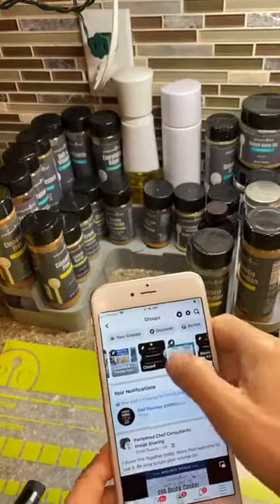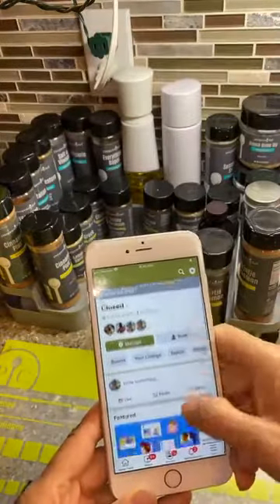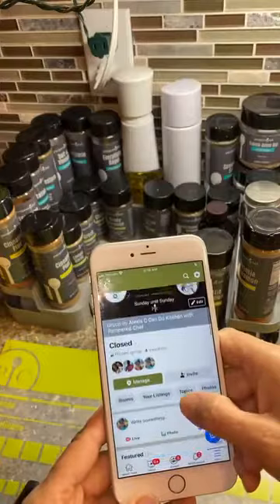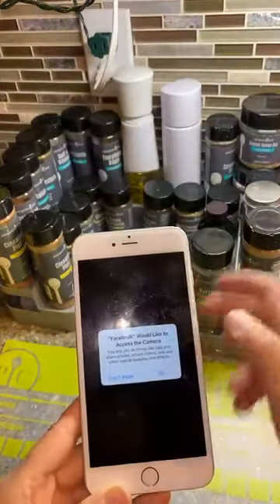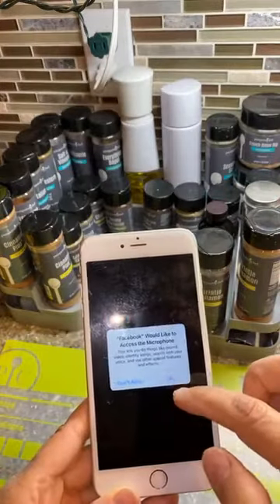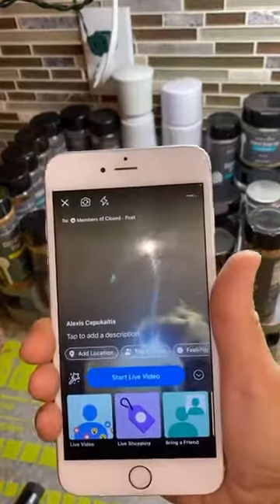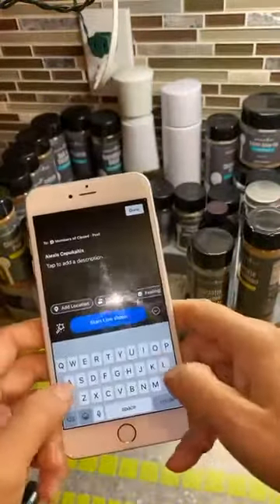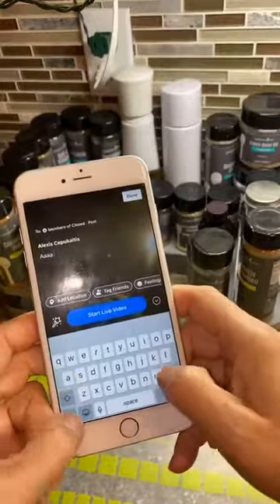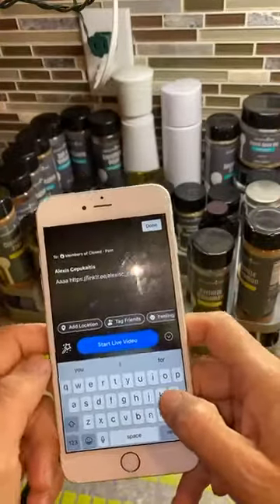I have an account called 'Closed' — only myself, Bryce, and one other person are in it, just in case something happens. Anyway, you're going to go live. You have to look at the camera. This is what it's going to look like, and you're going to put in your title and I always add my link tree in there.